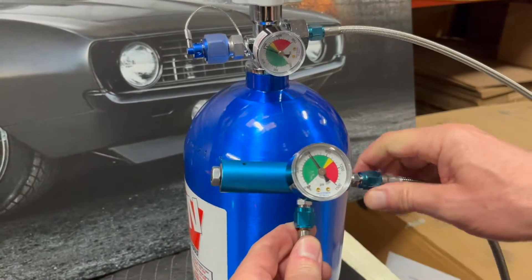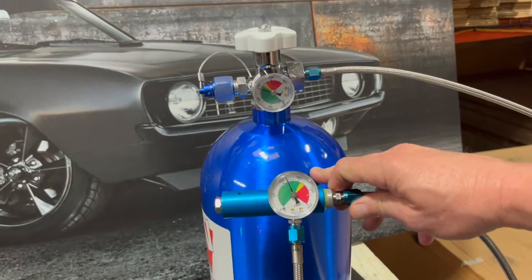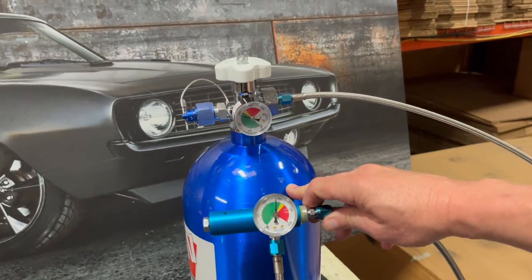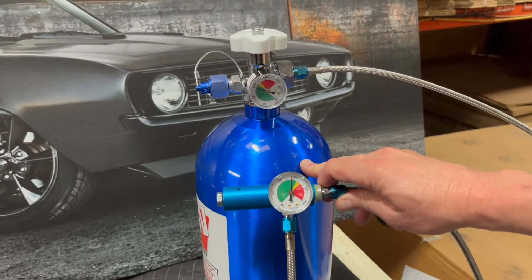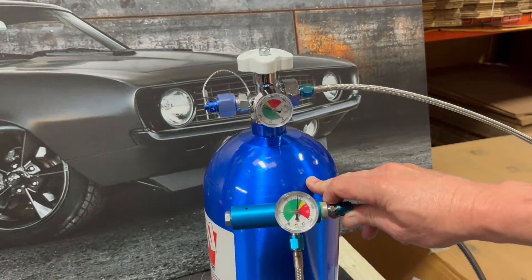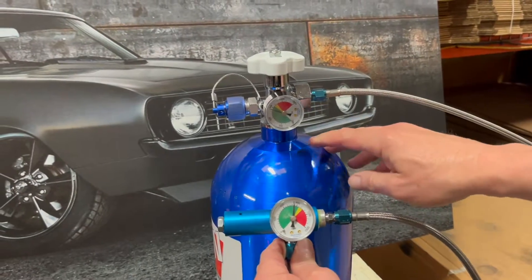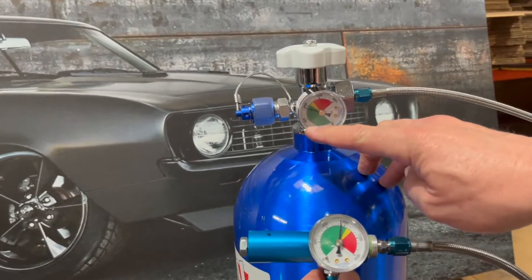A nitrous pressure regulator will not increase the pressure higher than what the bottle pressure is — that's not what a regulator is for. A regulator is designed to reduce the pressure so that as you are accelerating down the track, you can keep the same pressure as the bottle dispenses the nitrous. Obviously, the more nitrous you dispense, the lower the pressure becomes.